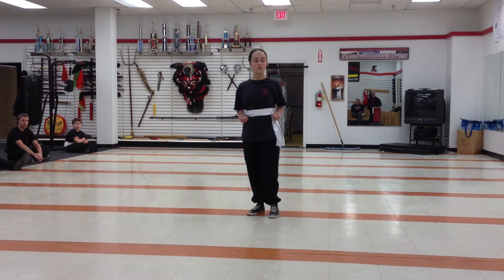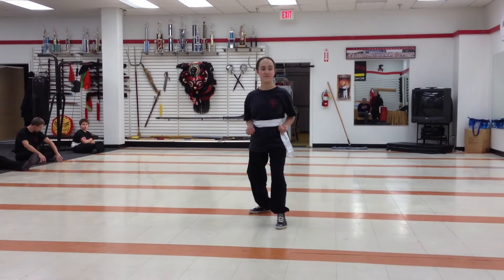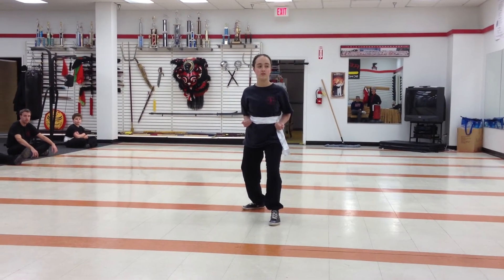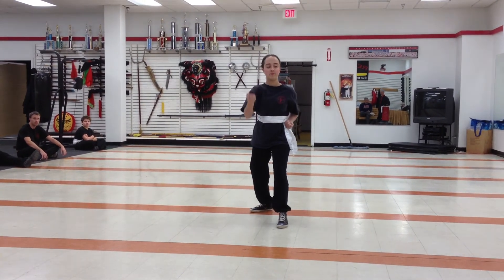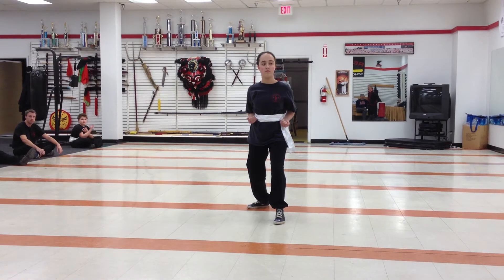Hands back by your side. Now with the other hand, side horse left foot forward for me. With the other hand, demonstrate your most powerful punch. This time, show us triple punch. Now demonstrate for us any form of blocking and striking.